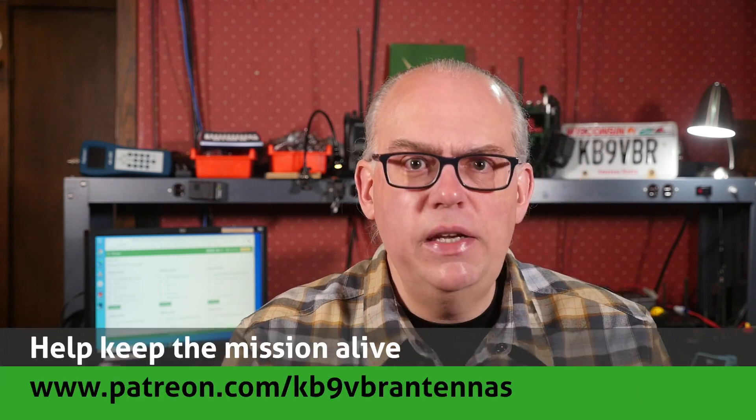Thank you so much for the questions. If you keep sending them, we'll keep answering them. Feel free to leave your questions and comments down below. Your question may end up on our next Your Questions Answered live stream. Q&A live streams happen on the first Thursday of the month starting at 7 o'clock p.m. Central Time. For more articles and information, along with a full line of VHF and UHF antennas for sale, check out my website at www.jpol-antenna.com. Check us out on Patreon at patreon.com/kb9vbr antennas. Give us a thumbs up if you liked this video, and don't forget to hit that subscribe button. I'm Michael, KB9VBR. Have a great day. 73.